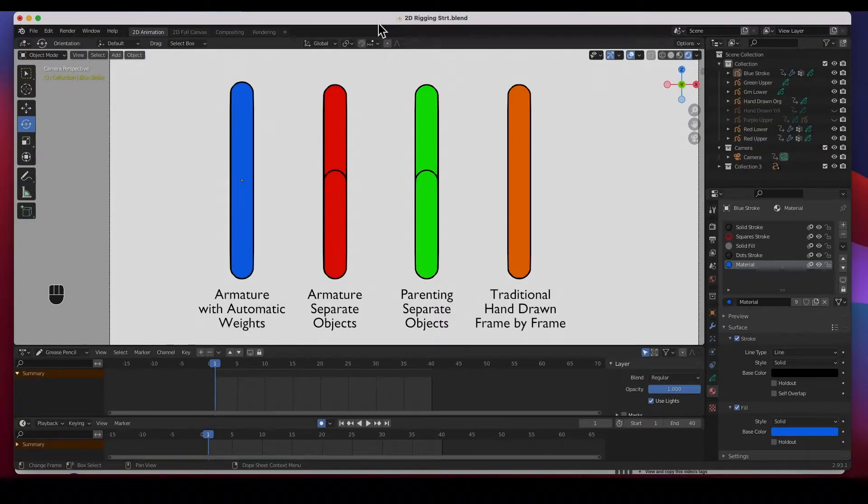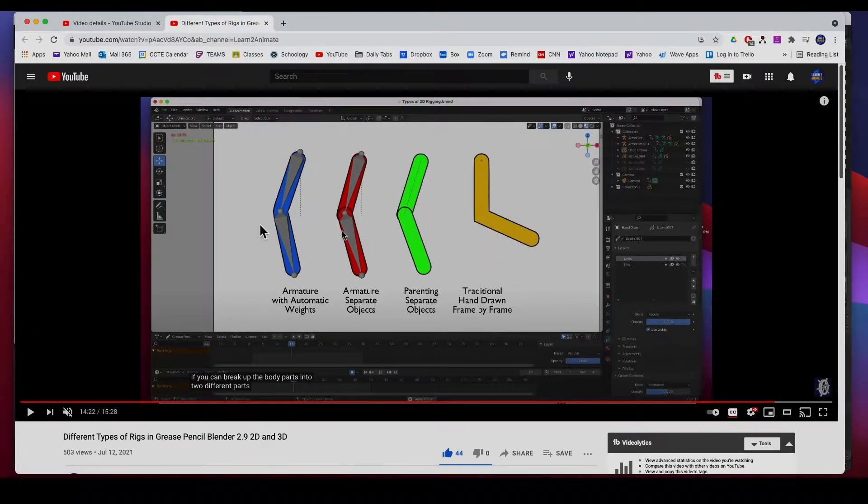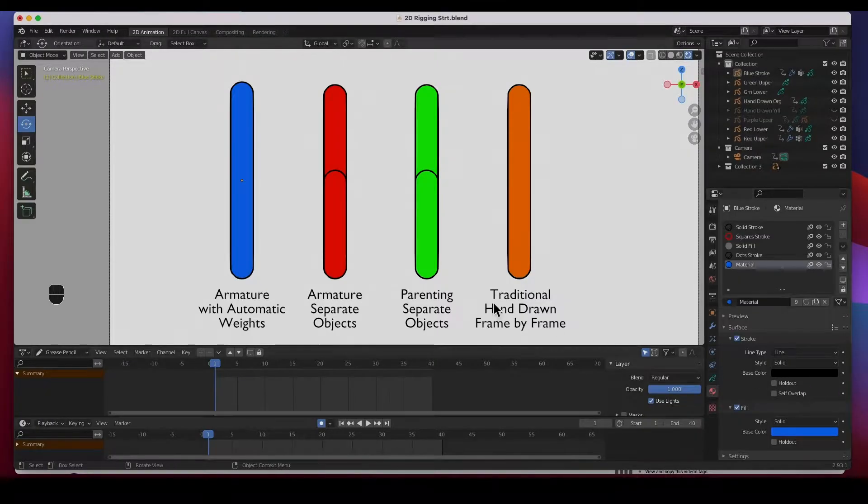Hey guys, welcome back to the channel. In today's video I'm going to show you how I rigged the arms that we did the rigging demo with in the last video. In the last video I showed you the different types of animations, how they worked, how to rig with automatic weights, separate objects, empty groups, parenting, and traditional drawing. In today's video I'm going to show you how I got that done.